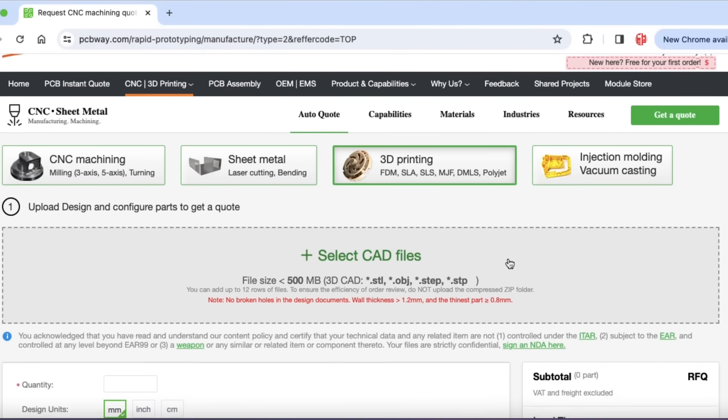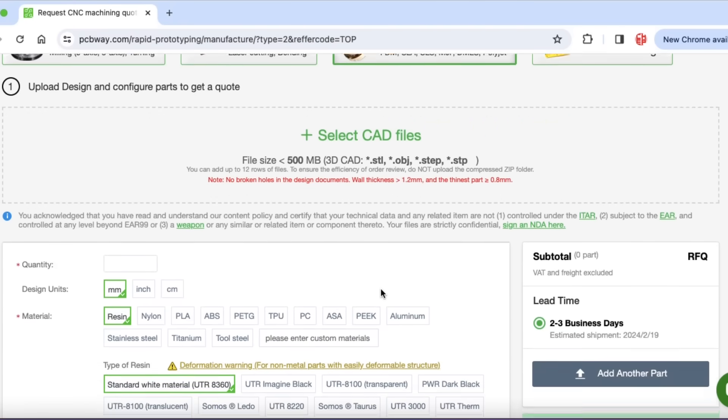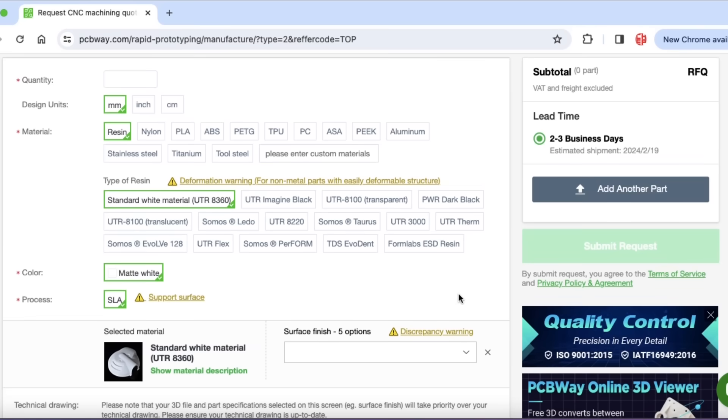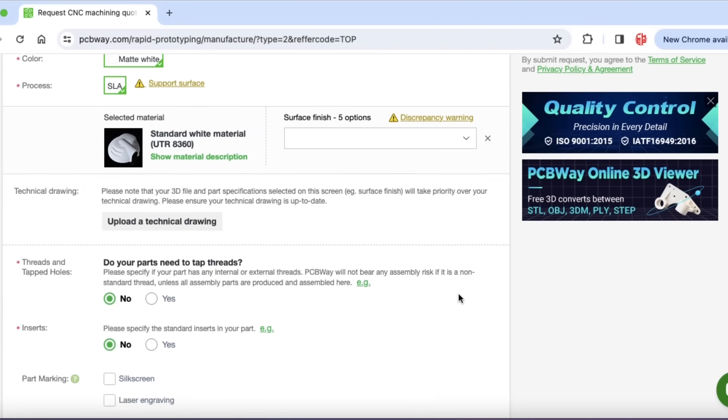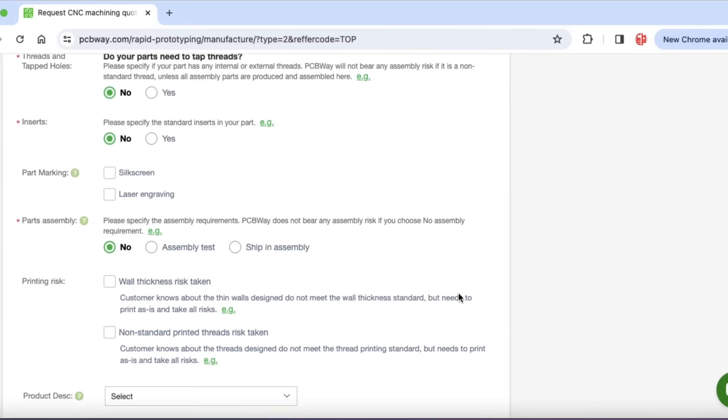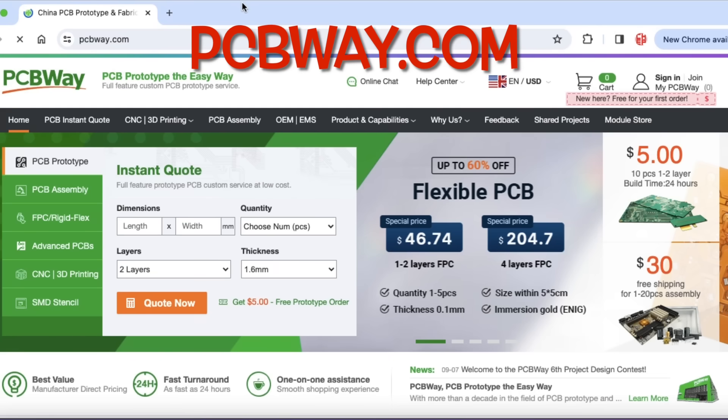PCBWay not only makes circuit boards but can do professional 3D printing — you upload your file, they slice it, print it, and ship it back to you. It's high quality; these are big-money machines they're using to print for you. So it's a way to get 3D prints without buying a 3D printer — check out PCBWay.com.